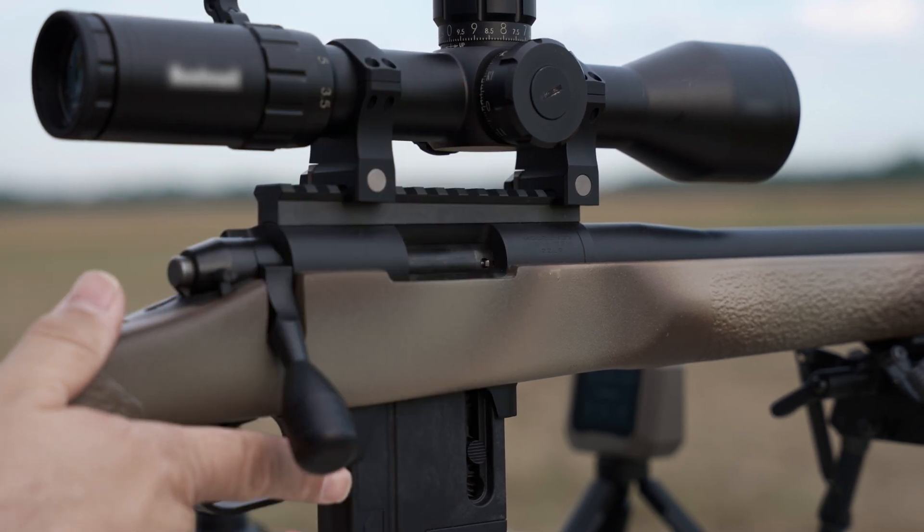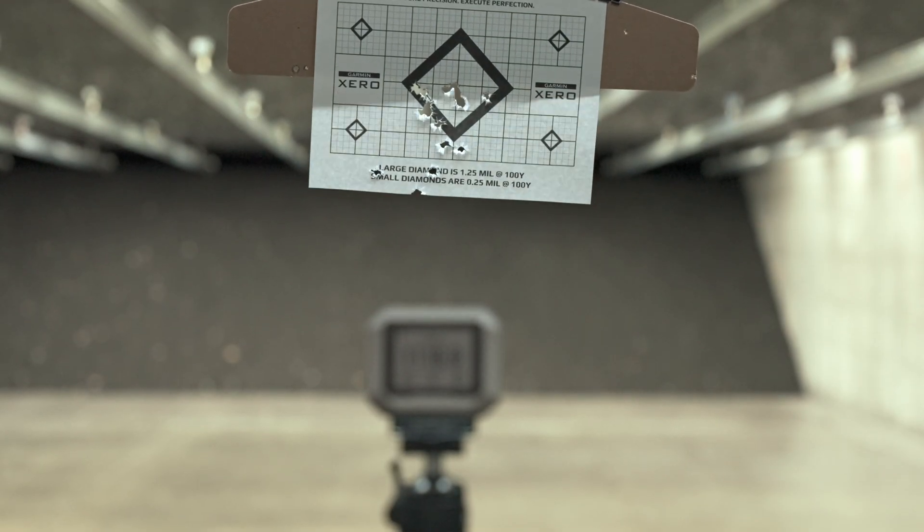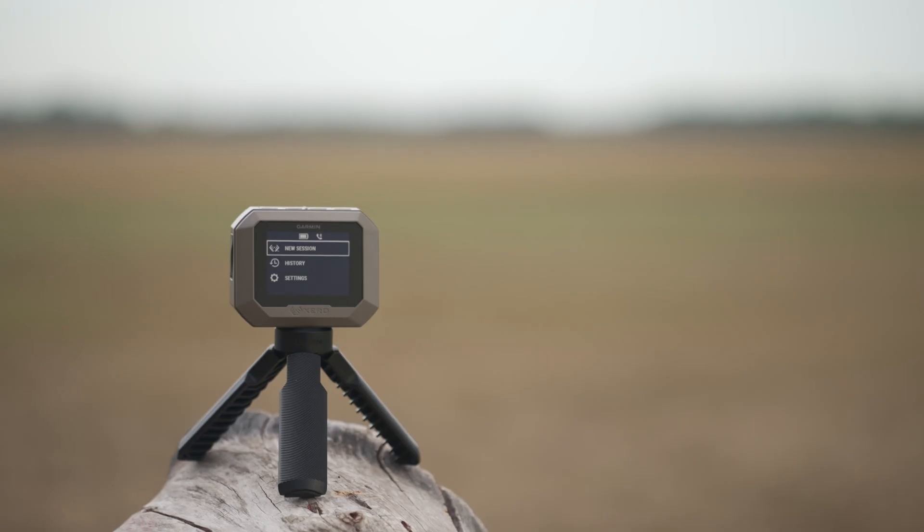Shooting enthusiasts know the most essential data for ballistics calculations is projectile speed, and a chronograph is the best tool for the job. So why not have a small, easy-to-use, and accurate chronograph by your side to help hone your craft? The Xero C1 Pro Chronograph.